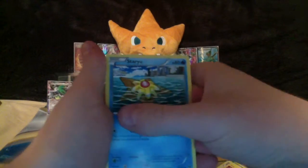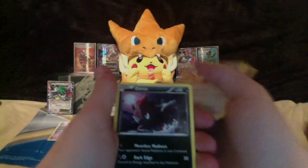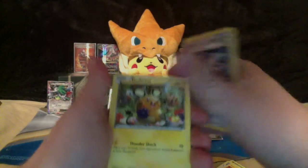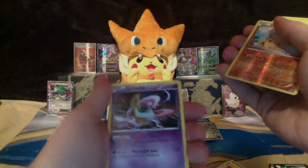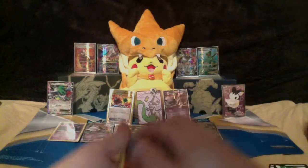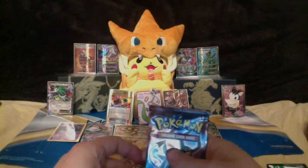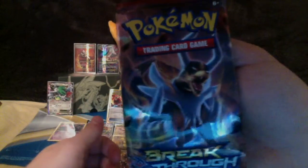Cards from this pack: Staryu, Skiddo, Bronzor, Meowth, Zorua, Skyla, Glalie Spirit Link, Dedenne, reverse Hippopotas, and Cresselia non-holo rare. Cresselia is going to be such a broken ability — it lets you run Cresselia in and out without any retreat cost as long as you have a stadium in play. So we got Mega Houndoom next.